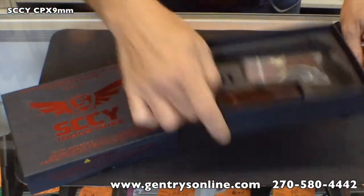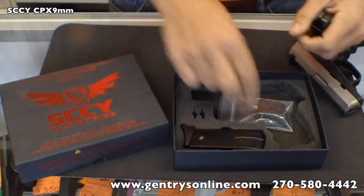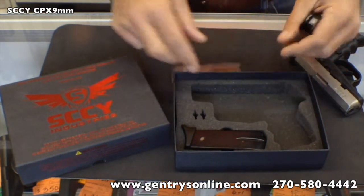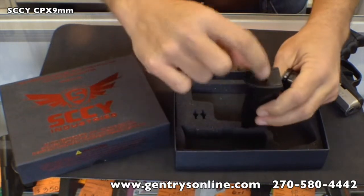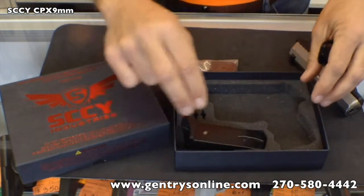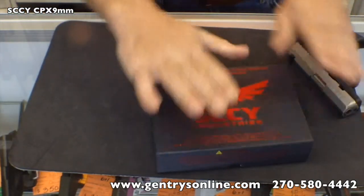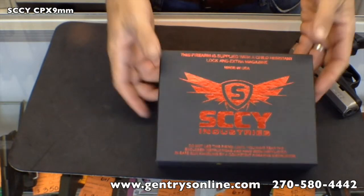Let's take a look at what's in the box so you know what it comes with. It does come with a trigger lock, and it comes with a different set of straps or bases for your mags if you'd like to take those off. It does come with two magazines, both of which are double stacked. It comes in a nice packaged box.